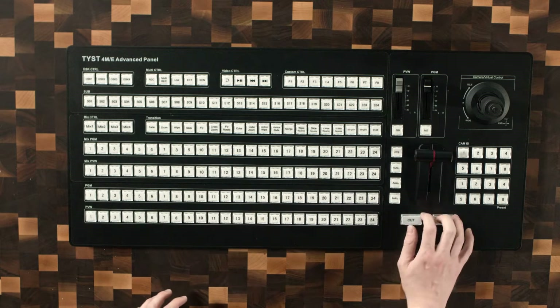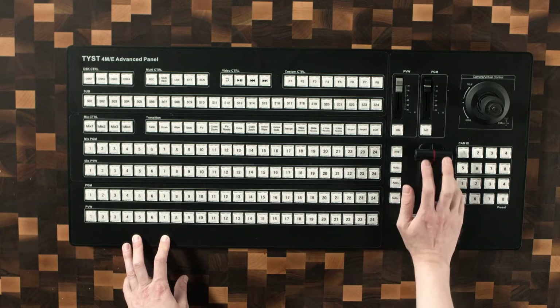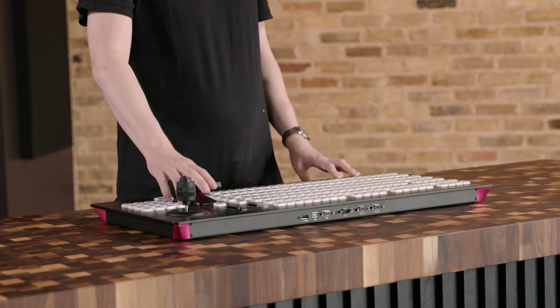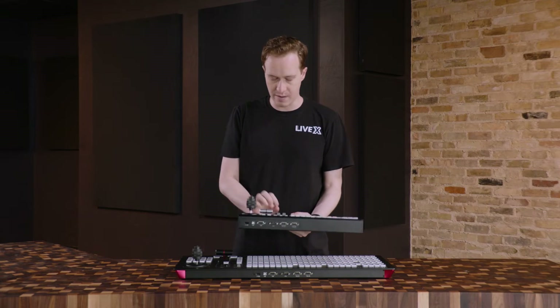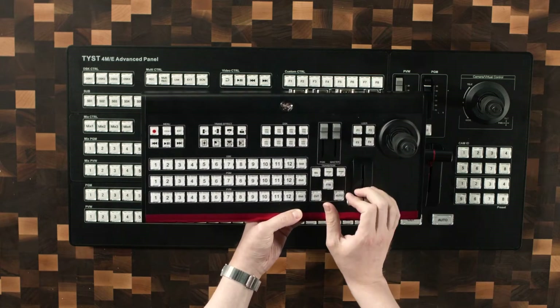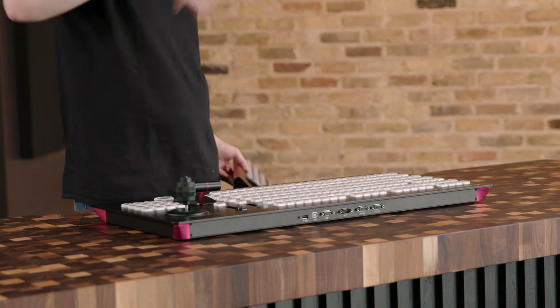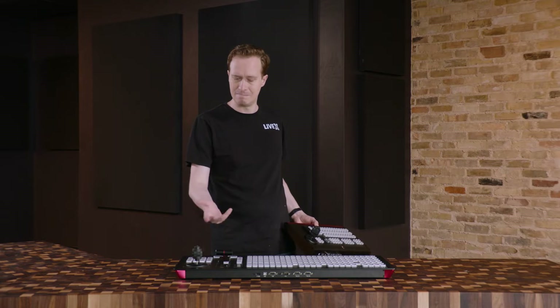Right here is an interesting configuration for transition buttons. We have the cut and auto button right here, but as someone who rests their hand on the T-bar quite often, that concerns me a little — I might not use the T-bar on this. If I pull out the other one, this is more what I'm used to, where I have the T-bar and then my thumb rests on the cut and auto button. Every TD works differently — you might like that — but I have not seen this configuration before. Let me know in the comments if other switchers are like this.